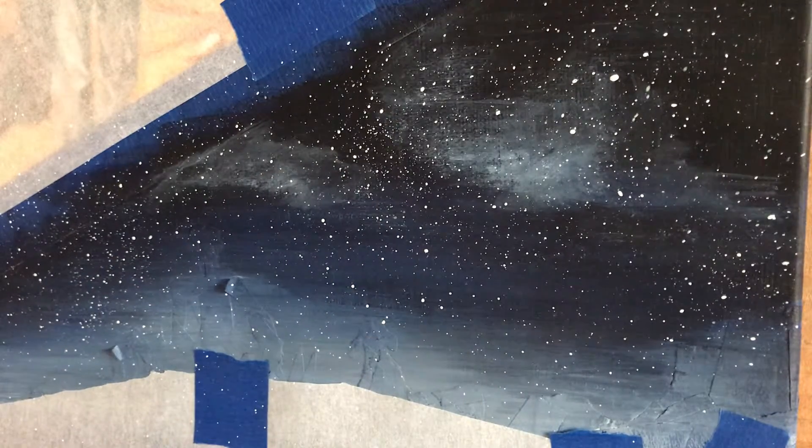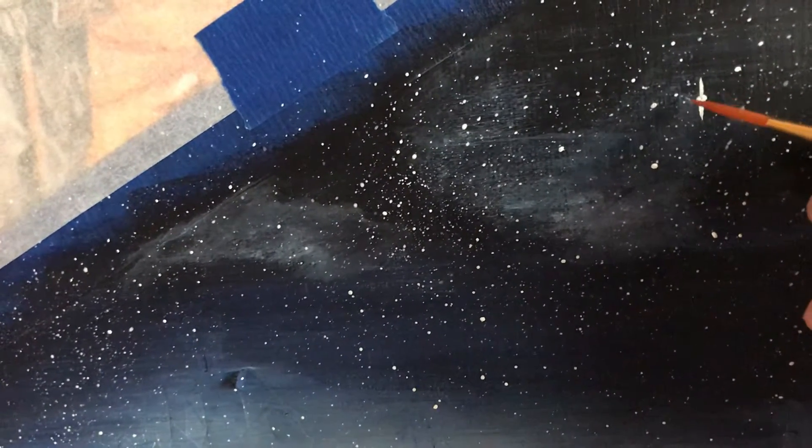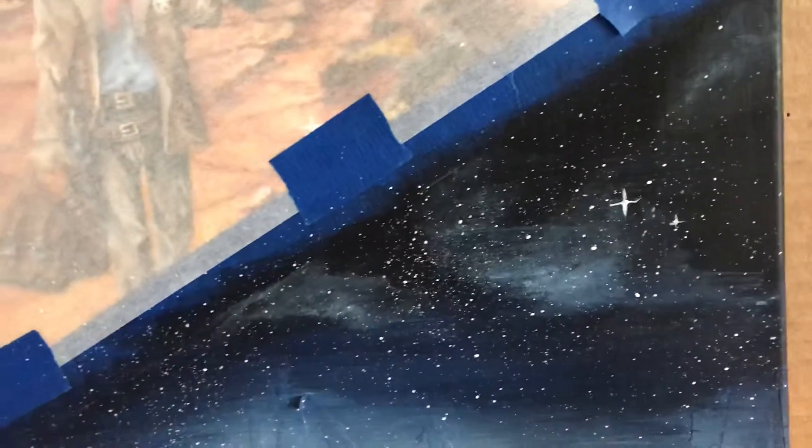Now I want a few of these stars to twinkle, so I'll take my fine-point brush and use it on some of these big globs to put little twinkles in them. There you go — I'll do that in a few places.